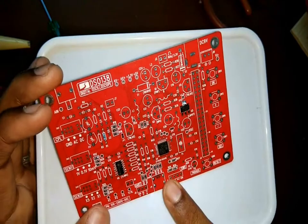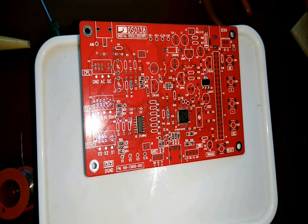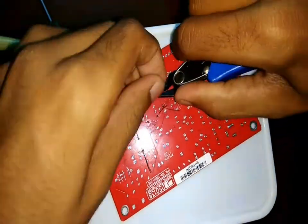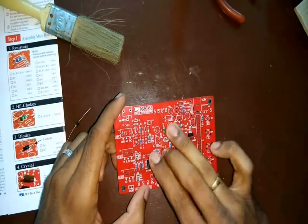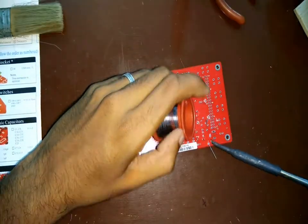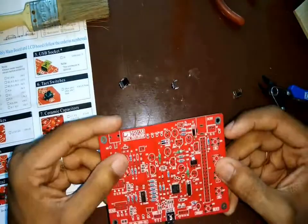After finishing the SMD components I proceeded to the 1/10th watt resistors. After soldering the components I made sure to trim the excess length of the resistor legs. Next come the diodes — I see they used 2 diodes here: one is 1N4004 and the other is 1N5819. Following this I soldered all other components like the crystals, capacitors, LEDs, transistors, etc.